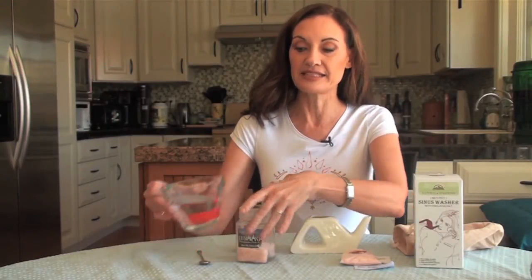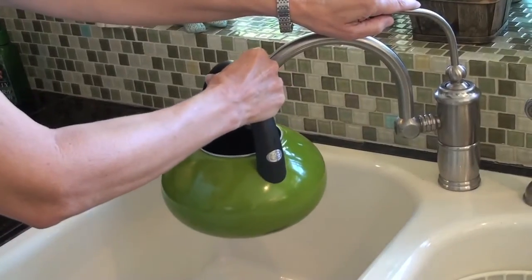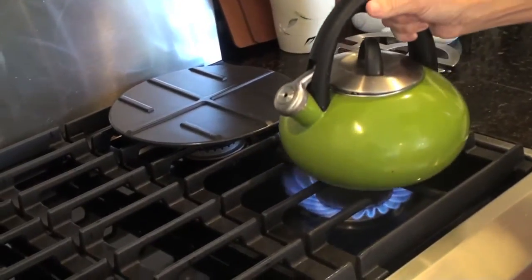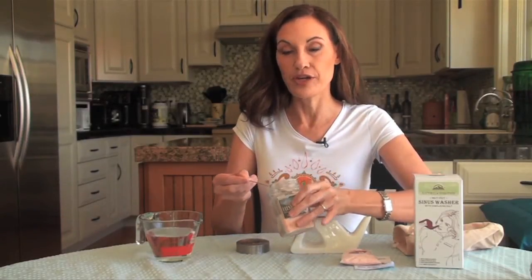It looks strange but it makes a lot of sense. First, you're going to take eight ounces of warm water. You want to use filtered or distilled water. If you use tap water, heat it to boiling and let it cool down before use. Then take this small teaspoon — which comes with it — of Himalayan salt. Your first bit of Himalayan salt comes with your neti pot. The warm water dissolves the salt very quickly and easily, and that's the solution you're going to need.